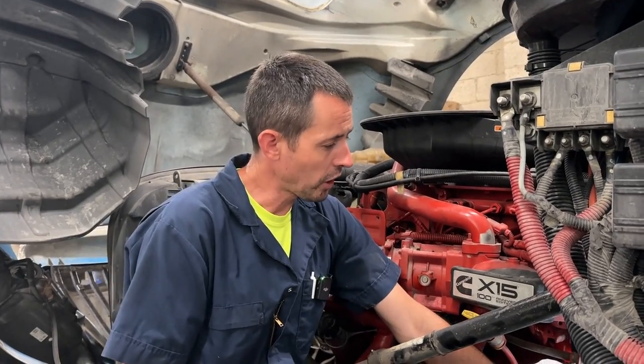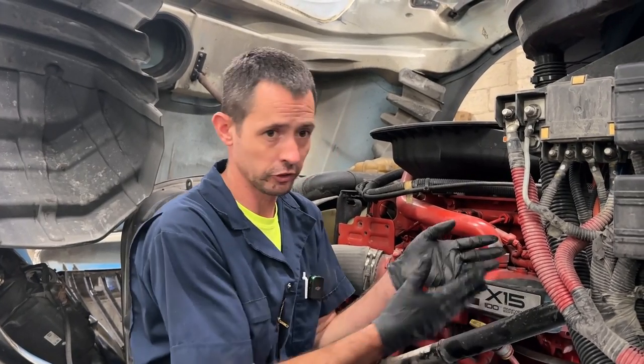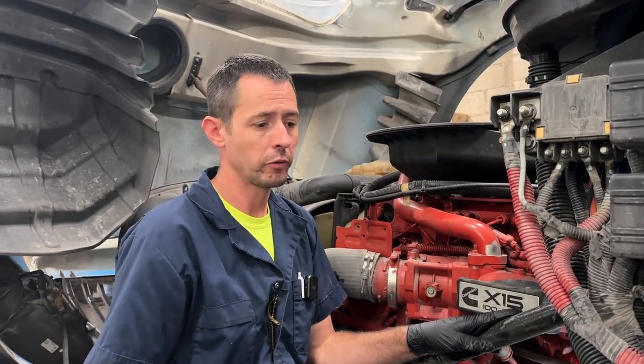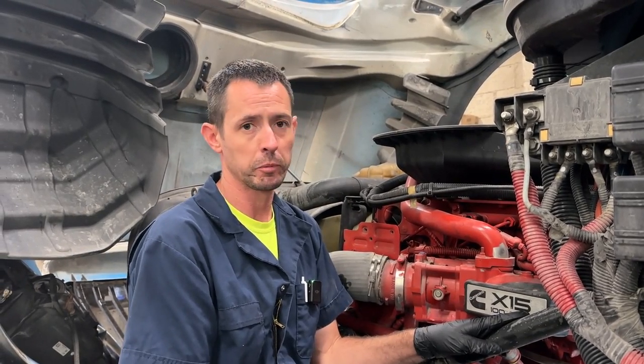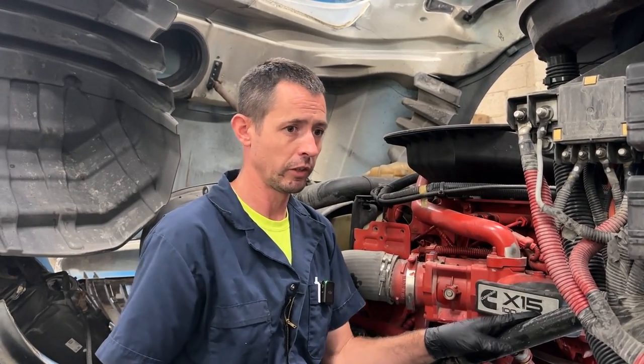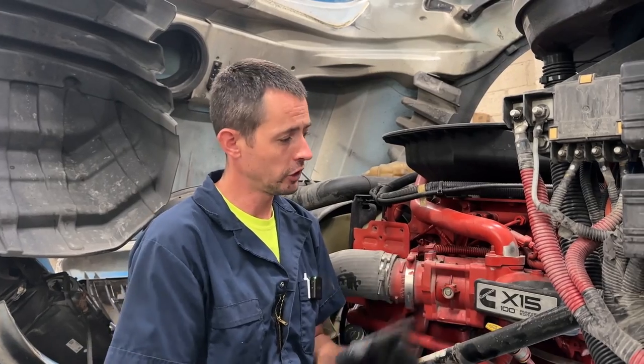It's a pretty simple process, and like I said, it's really tight back there, so I'm not actually going to video going through it because you're just going to see my hands and you're not going to see anything. I hope this helps you guys out. If you're having this issue, or if you see that grease and oil buildup, I'd probably recommend changing it before it fails completely, because obviously the truck thinks you don't have any oil pressure — and in some cases it will shut the truck down.